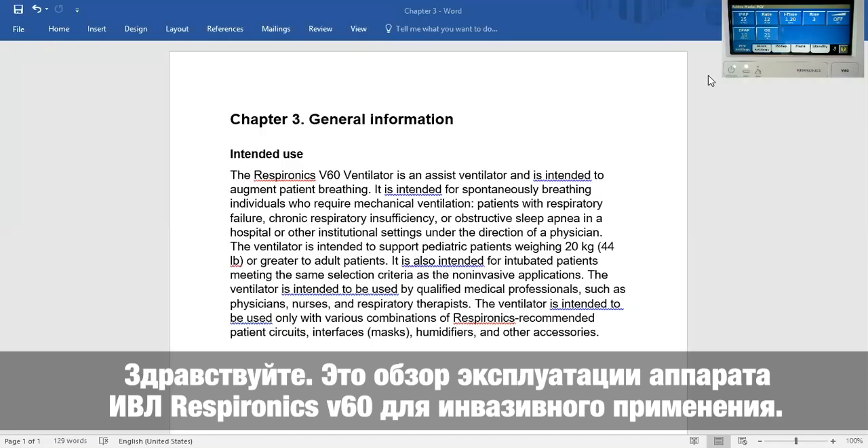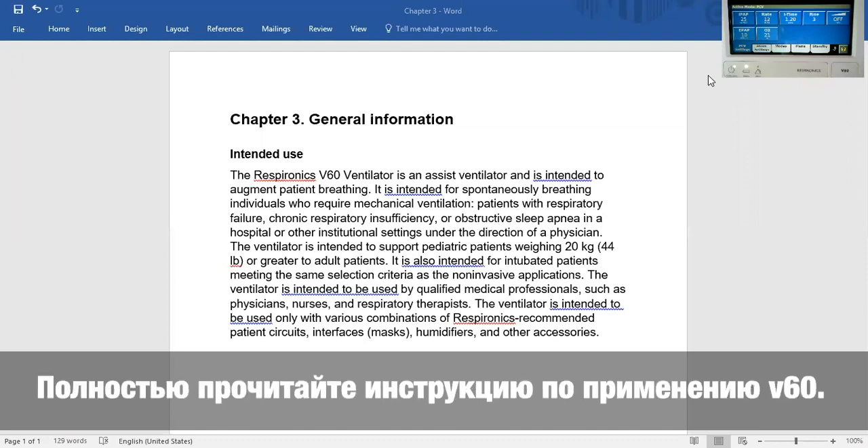Hello, this is an overview of using the Respironics V60 Ventilator for invasive purposes. Read the entire V60 user manual.